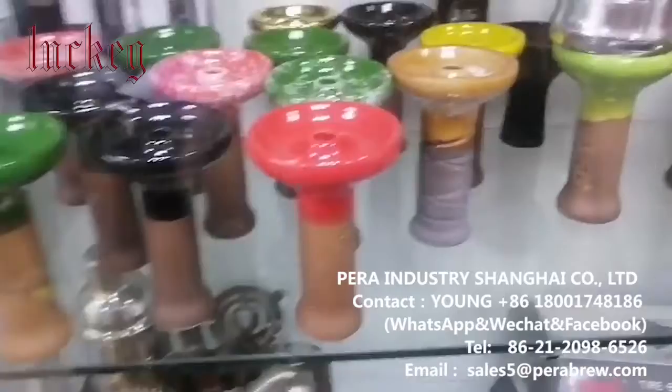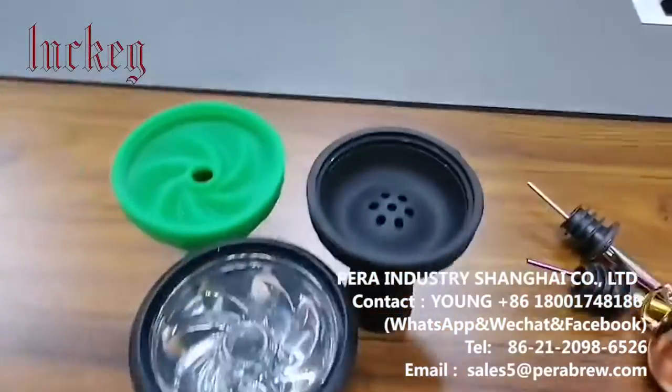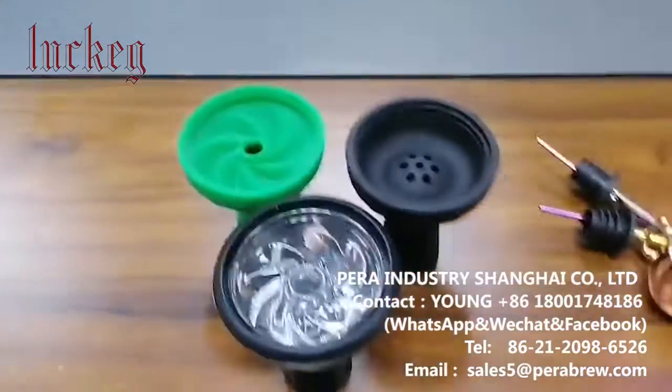So we have three main styles of hookah balls and it all depends on what you want — you can tell me. Thanks for watching.